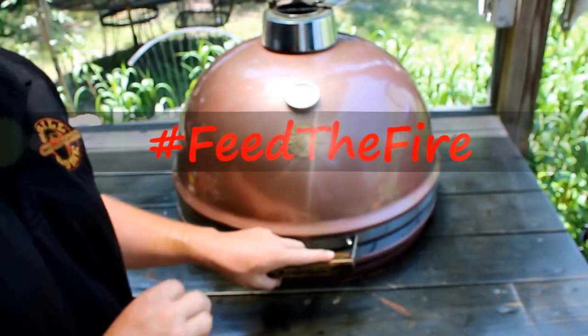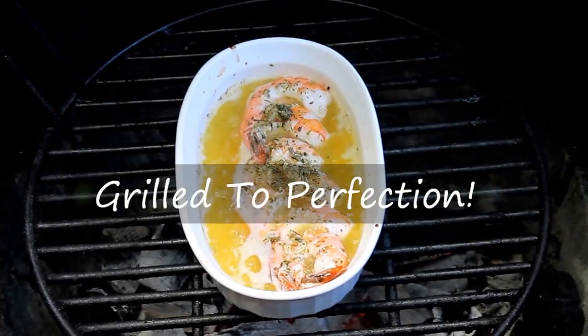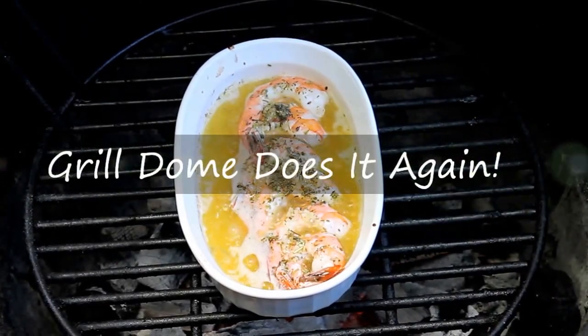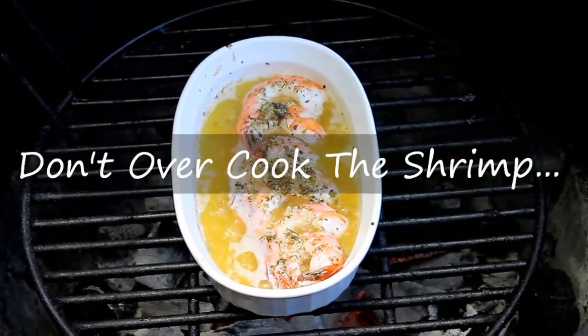The shrimp scampi should be almost done. The grill dome is holding at 400 degrees. Oh my, those are looking great. Remove them quickly off the grill though, because you don't want them to get rubbery and overcook the shrimp.